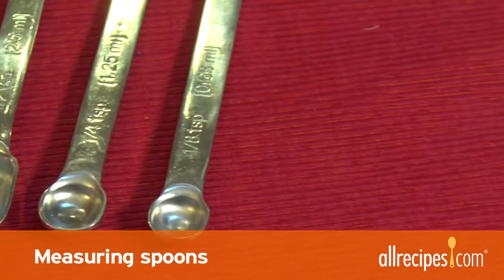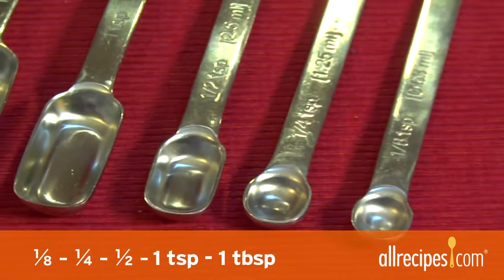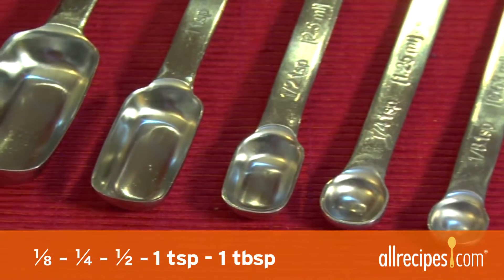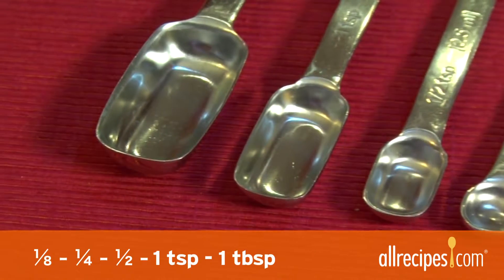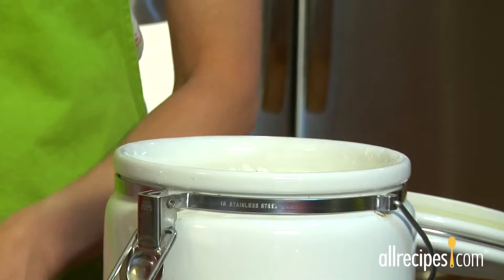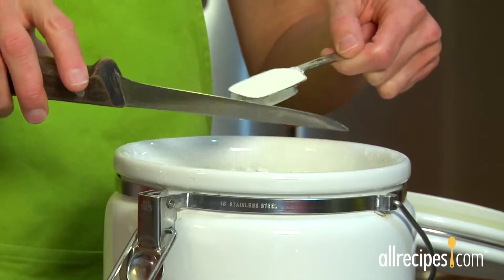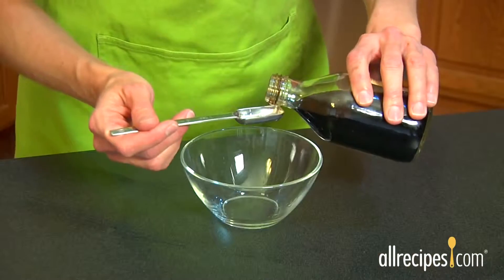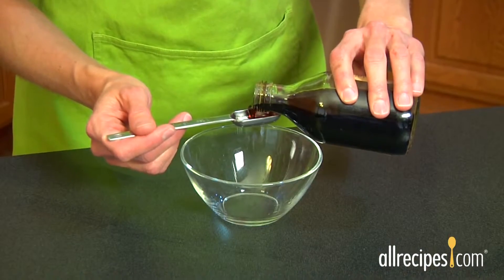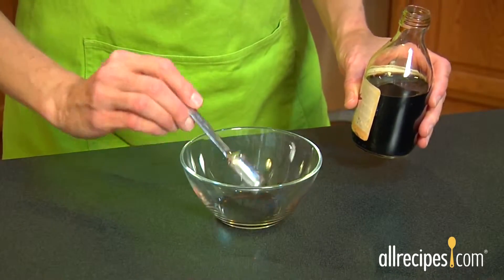Let's talk spoons first. They come in graduated sizes that include one-eighth teaspoon, one-quarter teaspoon, one-half teaspoon, one teaspoon, and one tablespoon. Measuring spoons work for wet or dry ingredients. To measure a dry ingredient, dip in the spoon and level it off with the back of a knife. To measure a wet ingredient, hold the spoon level and pour in the liquid until the spoon is completely full.